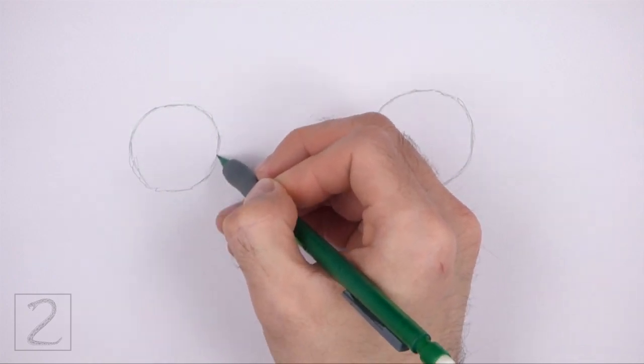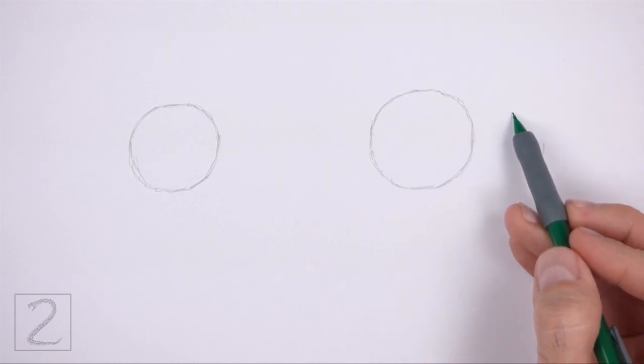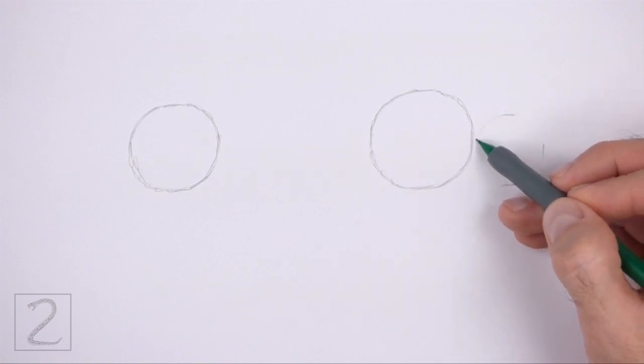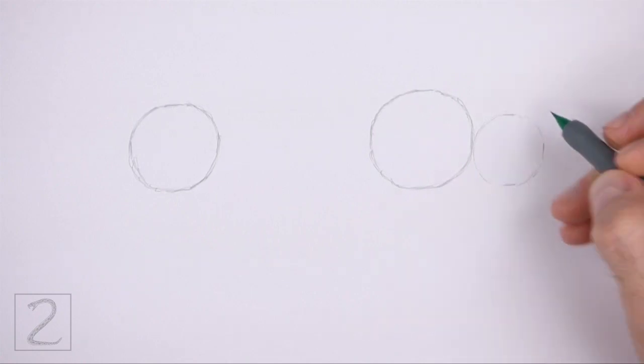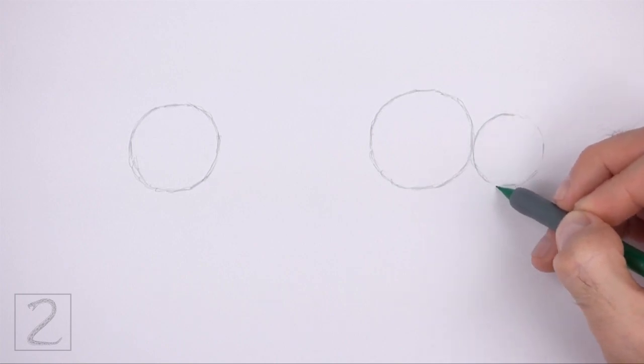Don't place the circles too close together or the body will be too short. On the right side, draw another circle as a guide for the head. Use the four marks method to draw this circle as well. This circle should be about two-thirds the size of the first circle, and the edges of this circle and the first circle should touch.